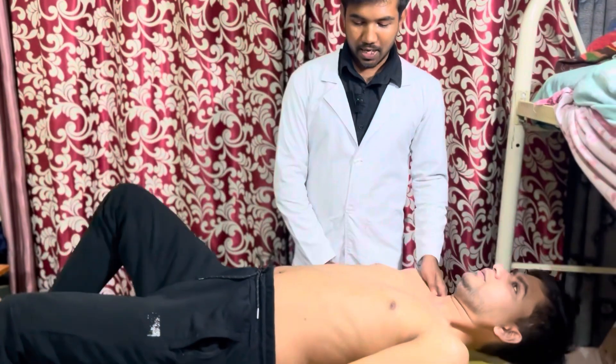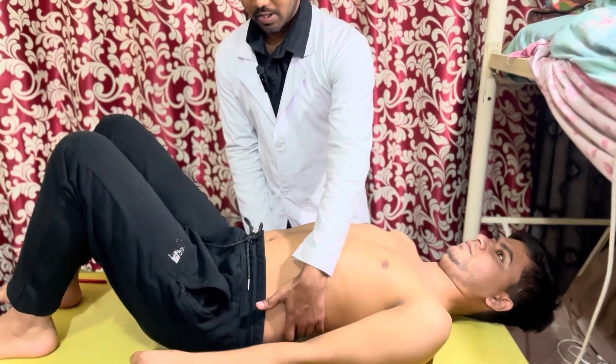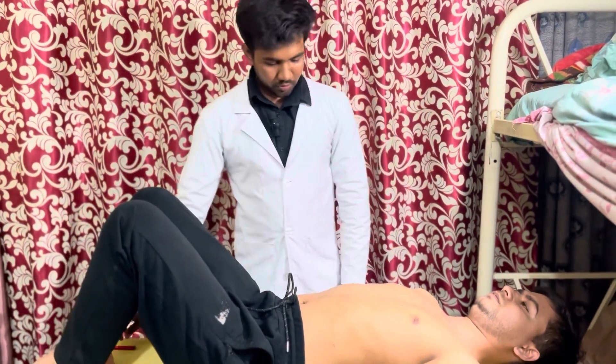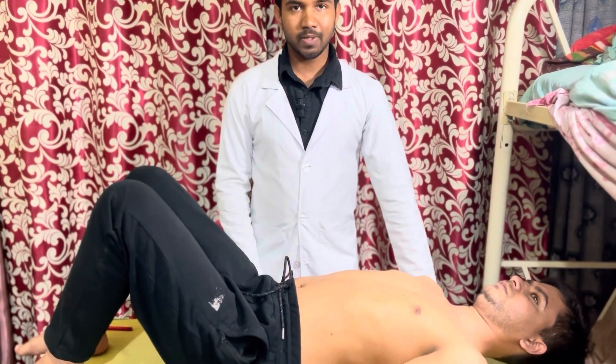The patient should lie on their back with straight hands and bent knees, and the abdomen slightly tilted upward. This is the ideal position for percussion of the liver.